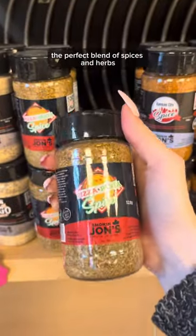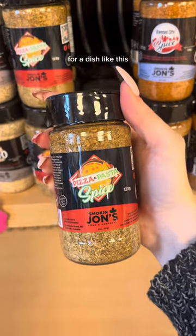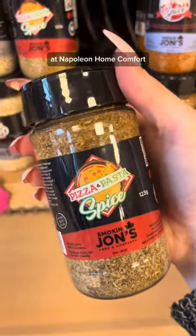We're using Smoke and John's Pizza and Pasta Spice — the perfect blend of spices and herbs for a dish like this. You can get your own bottle at Napoleon Home Comfort.